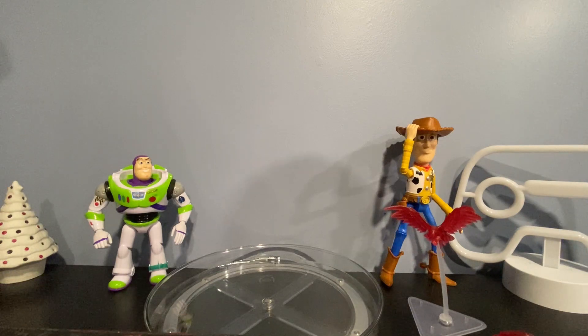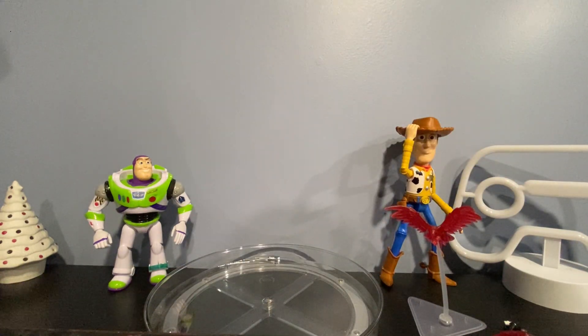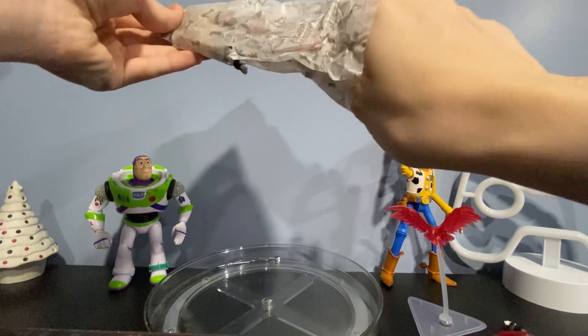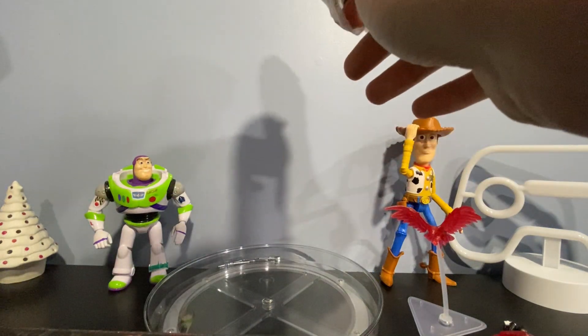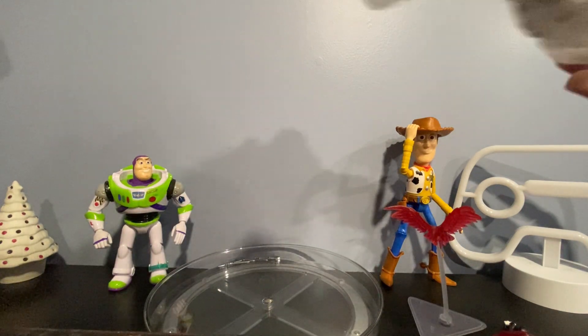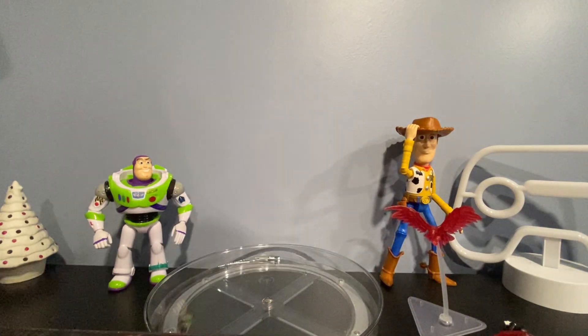I do think it's awesome so far. Now let's move on to the figure itself. All right, finally let's get him out of the bag.